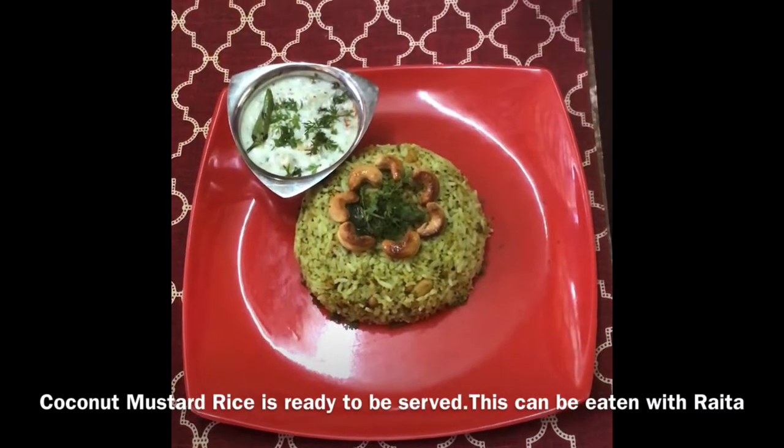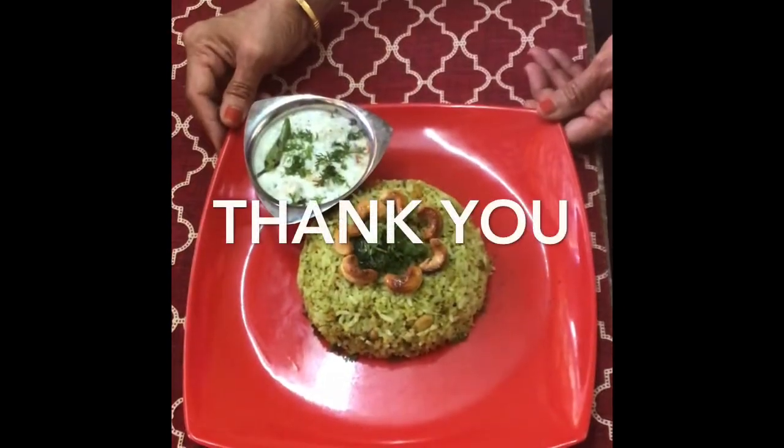Tasty coconut mustard rice is ready to be served. This can be eaten with raita. Thank you for watching my video.